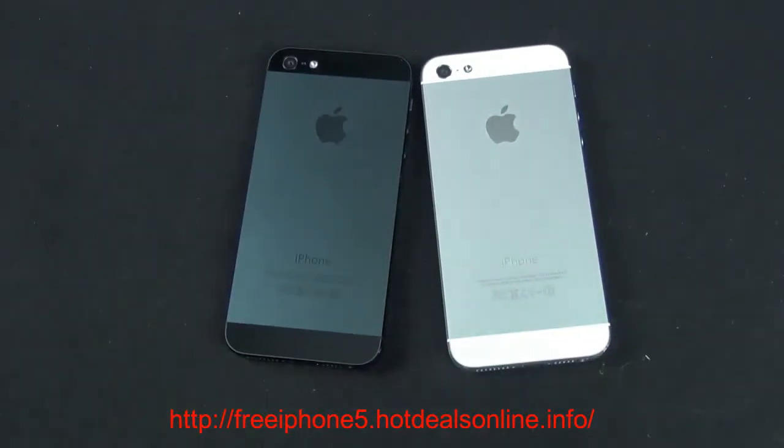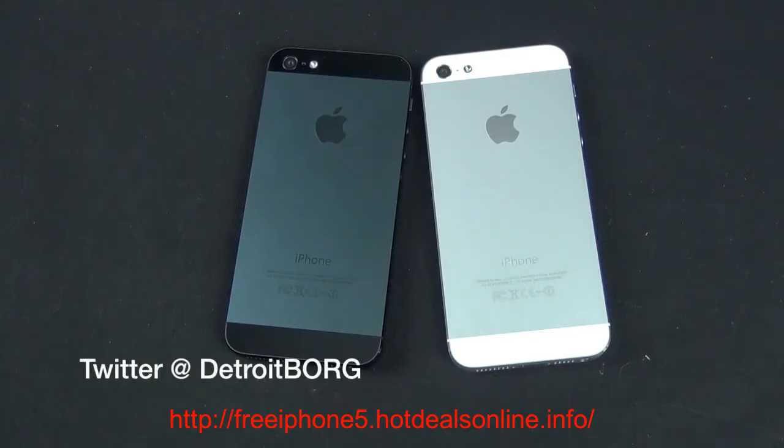Alright guys, I hope you enjoyed this video. Before I leave, I want to know: which color do you like best — black or white? Let me know in the comment section below. I'm going to have more coverage on the iPhone 5, so stay tuned for that, and until then, see you in the next video.